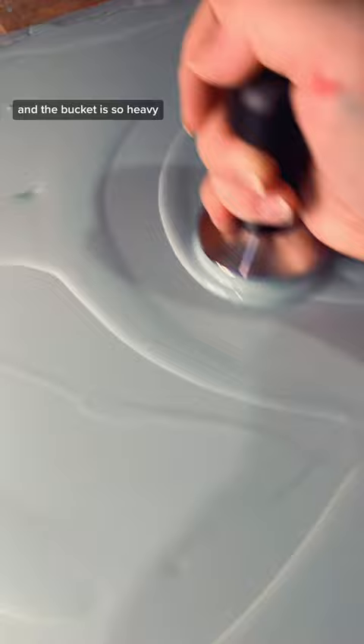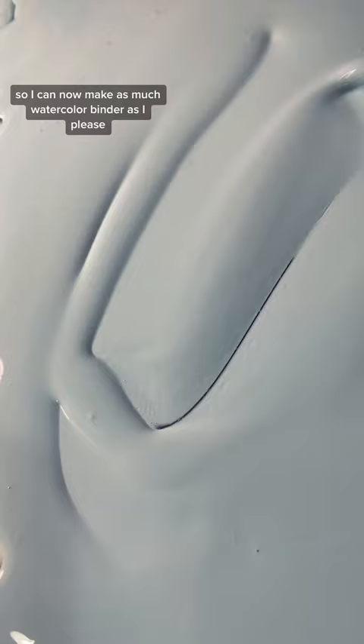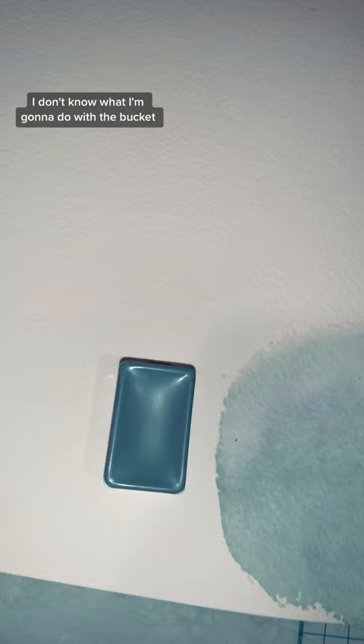The bucket is so heavy I had to get my dad to help me lift it into my work room. So I can now make as much watercolor binder as I please — I don't know what I'm gonna do with the bucket after I'm done with all the gum arabic, though.